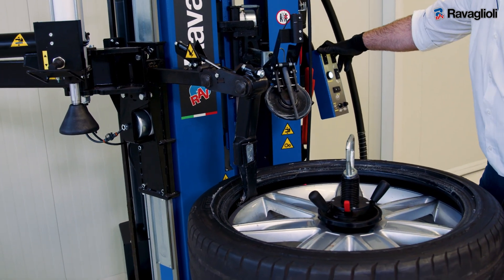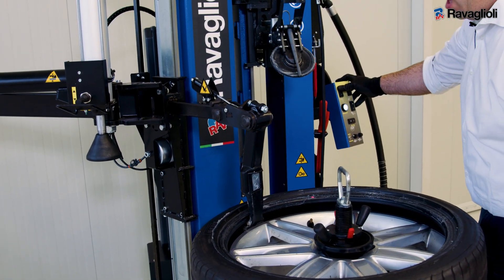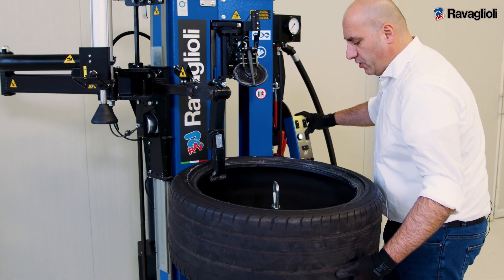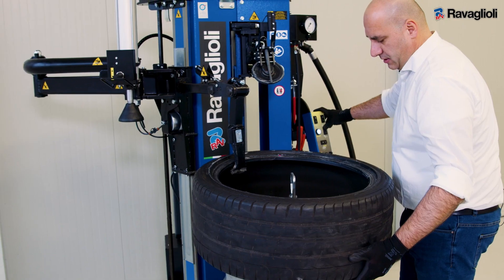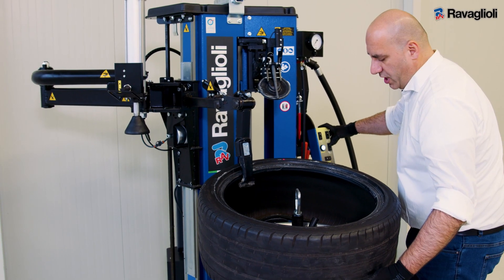When you finish demounting the first bead, you position the TPMS, and now with the help of the tool, you can lift the tire and with the bottom roller, just going up and push out the bead.